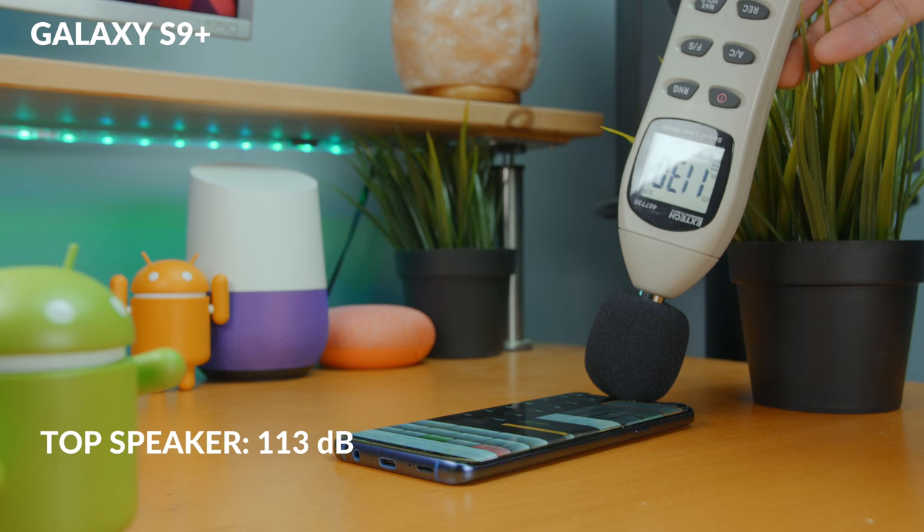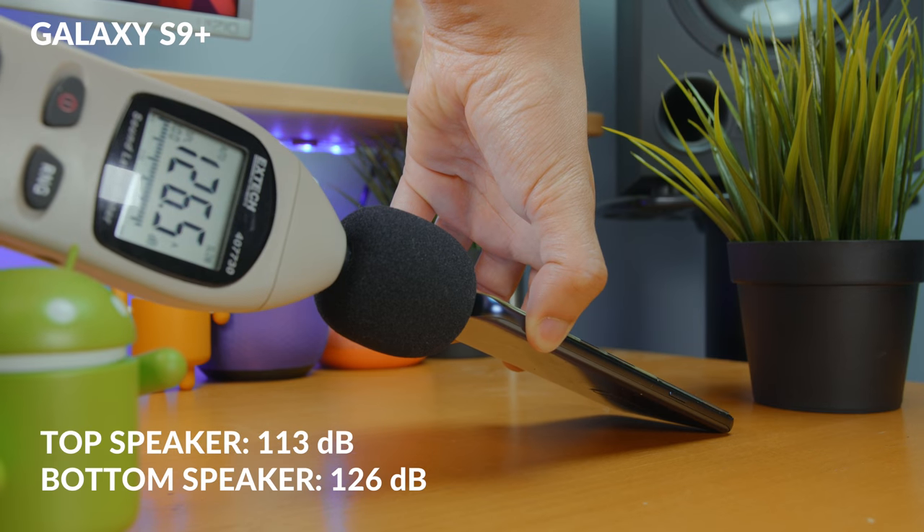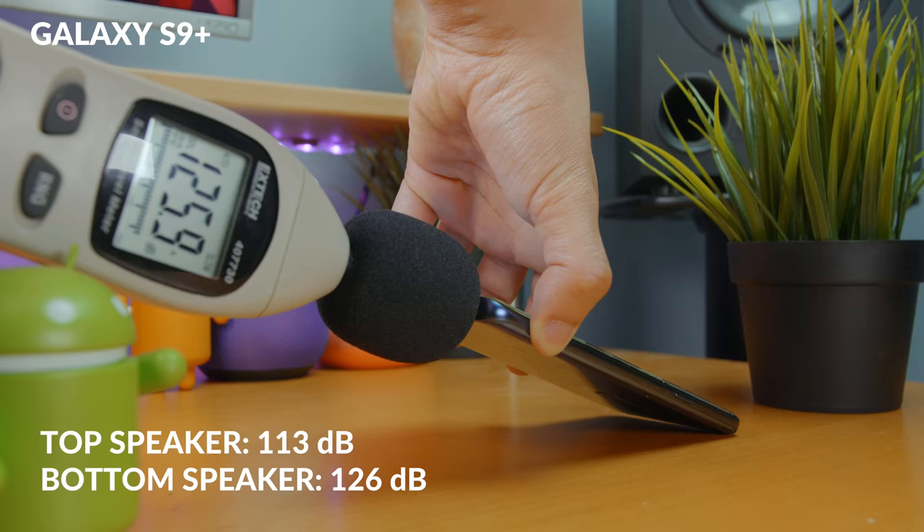They're uneven. So I wanted to perform some tests and I always want to be objective, so I got my decibel meter. I noticed that the volume of the top speaker is about 113 decibels, while the bottom speaker is 126 decibels. For those of you who don't know, I'm a freelance audio engineer and I can discern things with audio a bit more than the average person. The average individual can discern a difference in volume when it's five decibels or more — and in this case, it's 13 decibels. That's a lot.